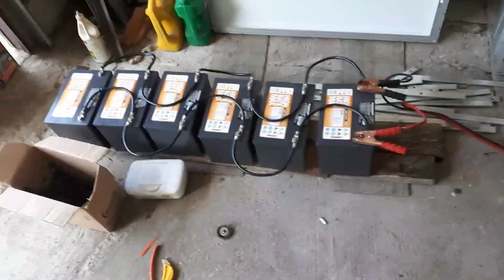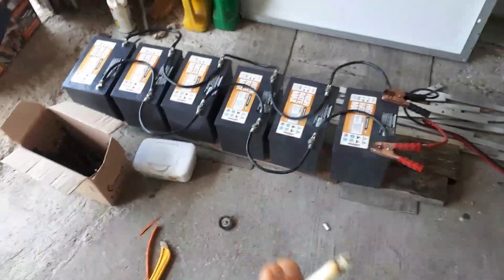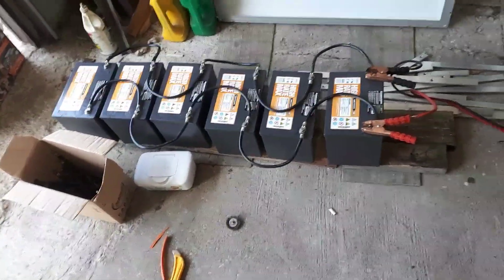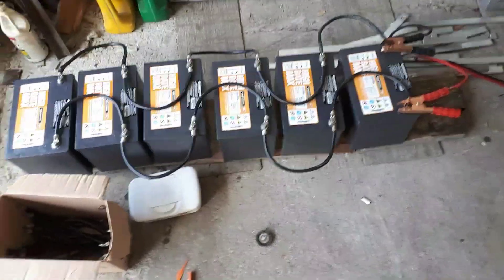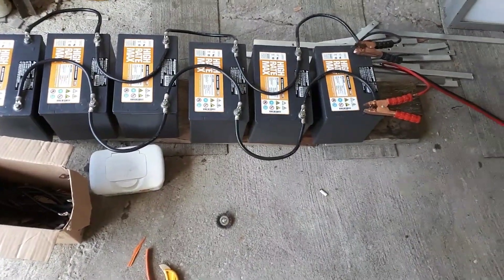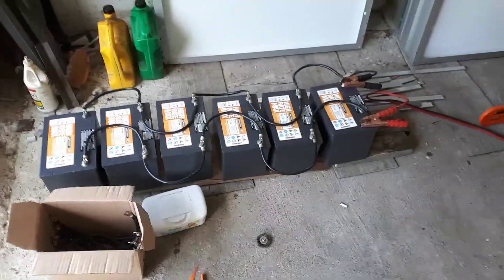This is what works for me. And you can even do this with an older battery or a newer battery — if you're putting a new battery into an older system, you can follow these same guidelines. It might take a week or two of charging and discharging, but they will get the rhythm and eventually become part of the bank.